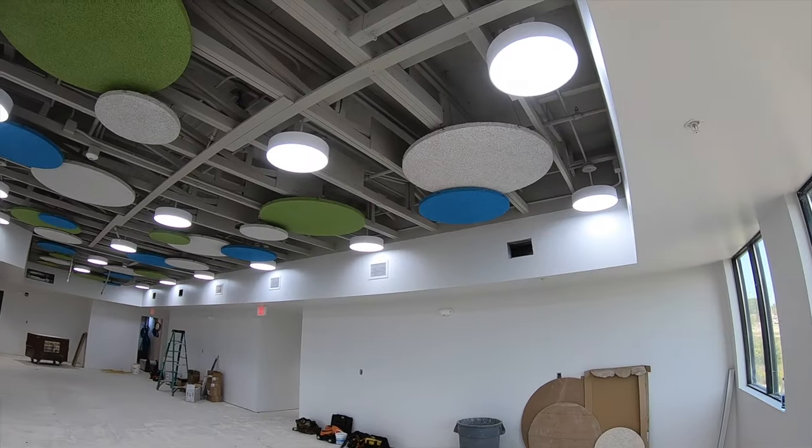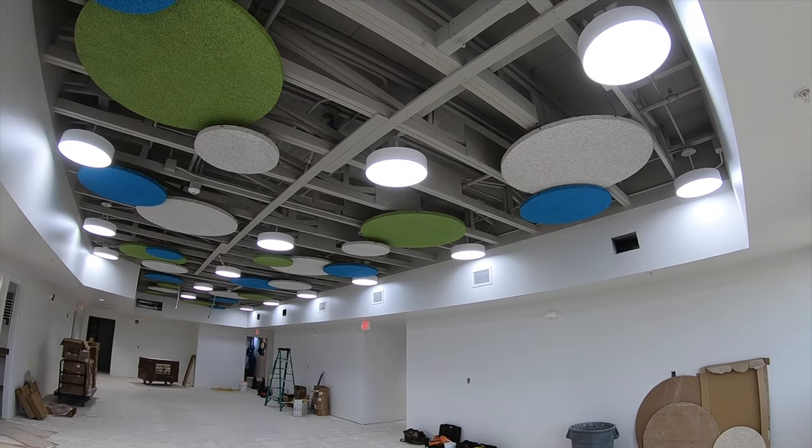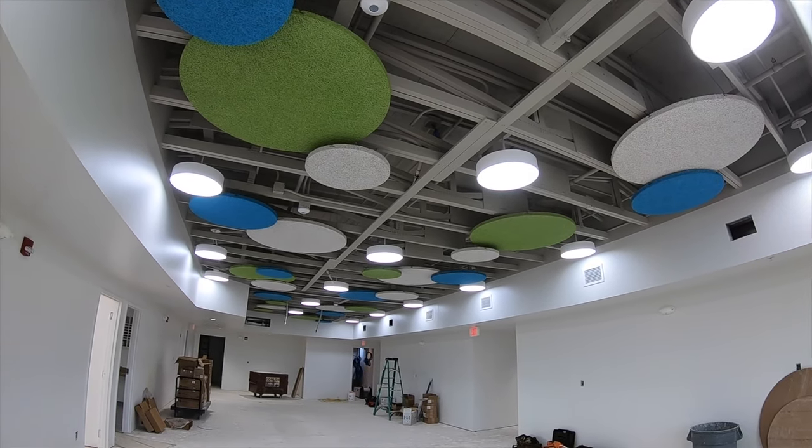Hey guys and girls, welcome to the Modern Artisan channel where we try and build some cool stuff and catch some of that on film. Subscribe so you can continue to see new stuff that comes out. Today I'm showing you these nice colorful circles that we recently did — they don't just look cool, they're acoustically absorbent. In a space with an exposed structure, they play a big part in making it more acoustically comfortable. So here we go, cue the theme song.